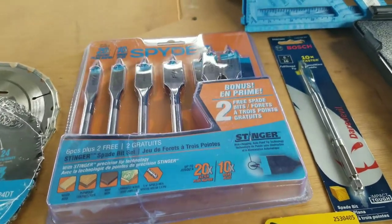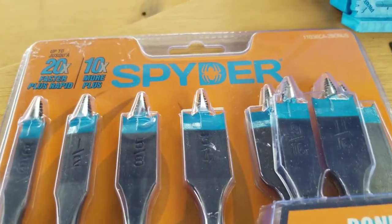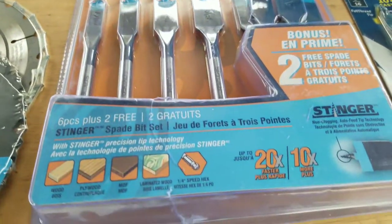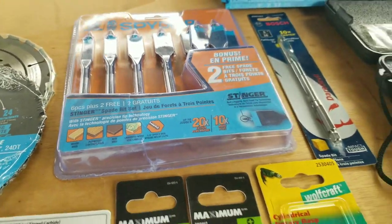I got a whole bunch of these spade drill bits, which are very nice. These new spider bits — everybody is raving about them because they are very fast. As you can see, 20 times faster and they last 10 times longer. We'll see if that's really the case.